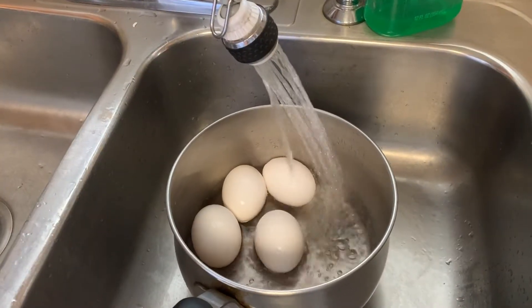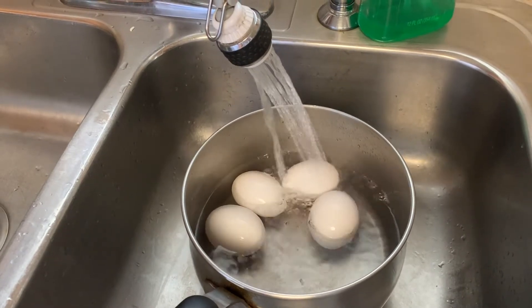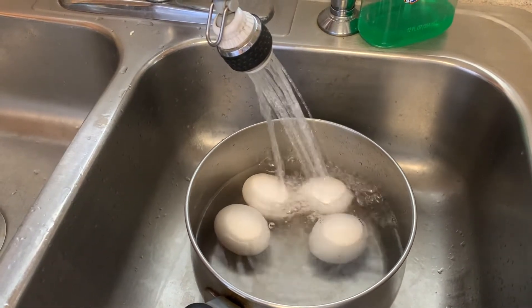In this video today, I will be showing you how to make hard-boiled eggs. So first, you take the amount of eggs that you want and put them in a good-sized pot that would hold all of them.